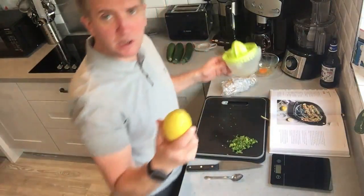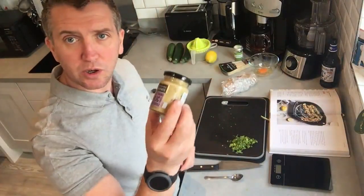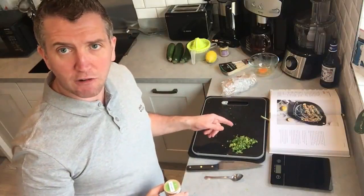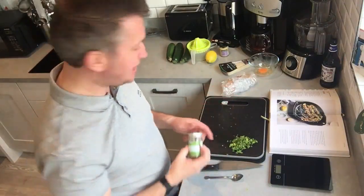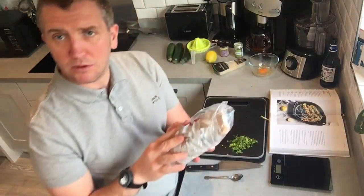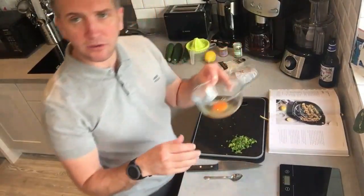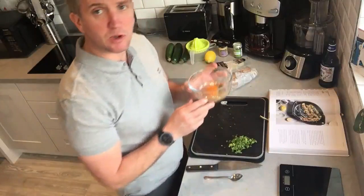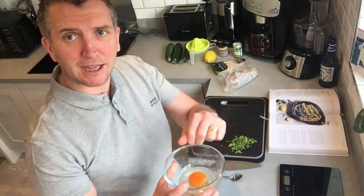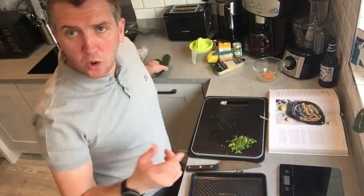The core ingredients are your courgettes, the zest and juice of a lemon, garlic — fresh or pre-made — oregano, though I'm going to use fresh coriander and some dried oregano. Then we've got some grated parmesan, 40 grams of sourdough, and one beaten egg. We'll scoop out the courgettes, drain the liquid, mix everything together, fill them back up, and get them in the oven.